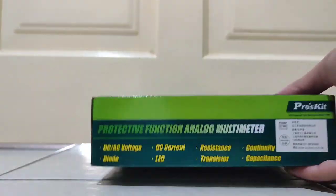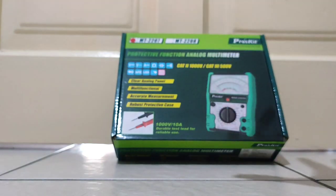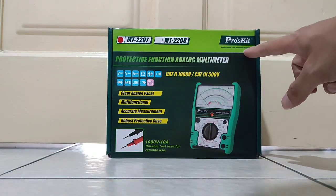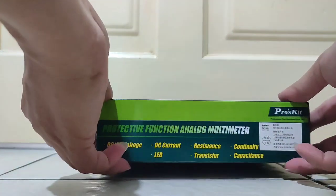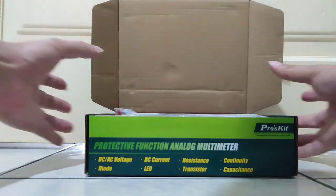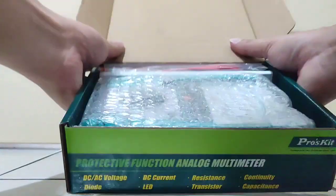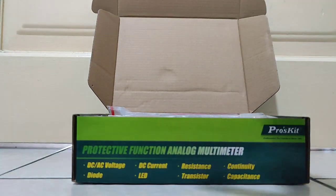The box format - after looking at the outside of the box, let's look inside. It says 'pocket professional tool solution since 1991.' Let's go inside the box.